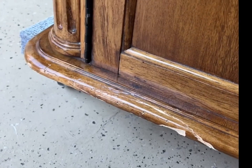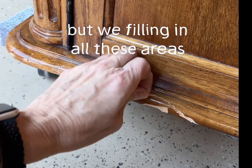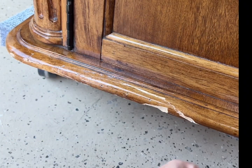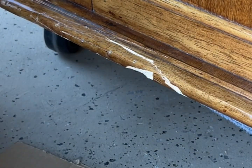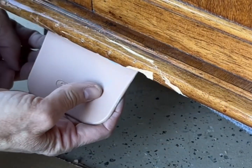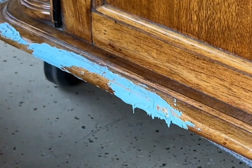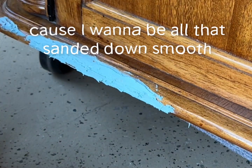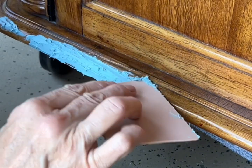It's time for a little bondo. I'll be filling in underneath — there are a couple of voids too — filling in all these areas with bondo. I'll be able to sand it all down and make it smooth and hopefully we'll never even know it was there. Just overfill it a bit because I want to be able to sand it down smooth. That should cover everything — let that sit for a bit.